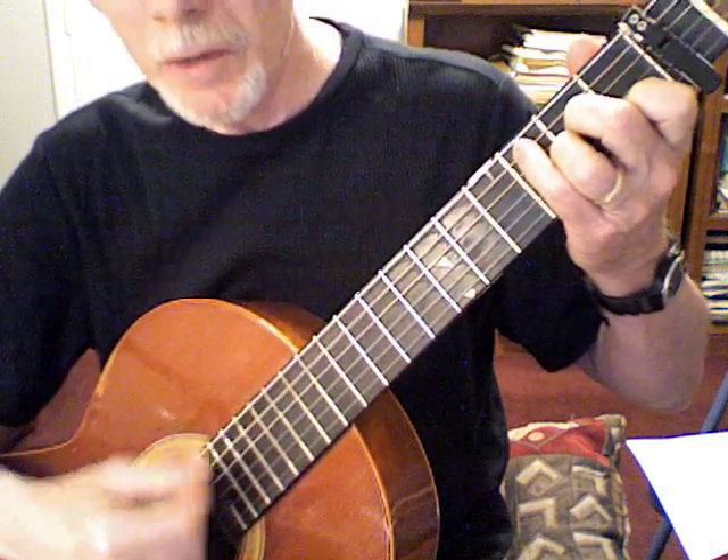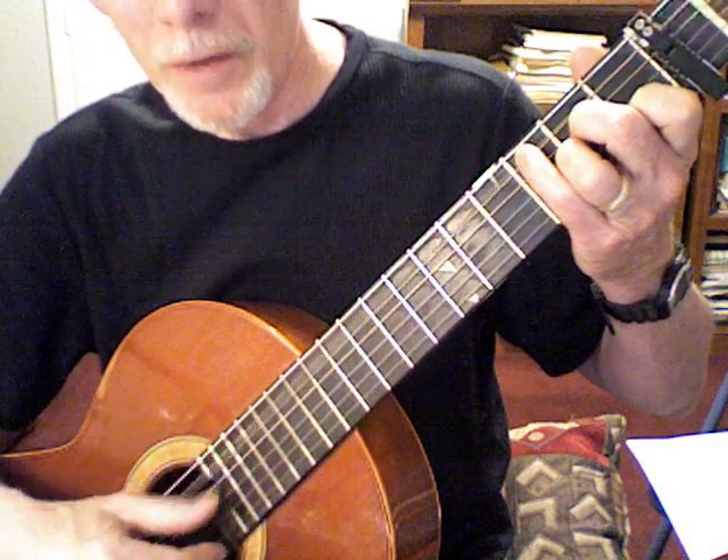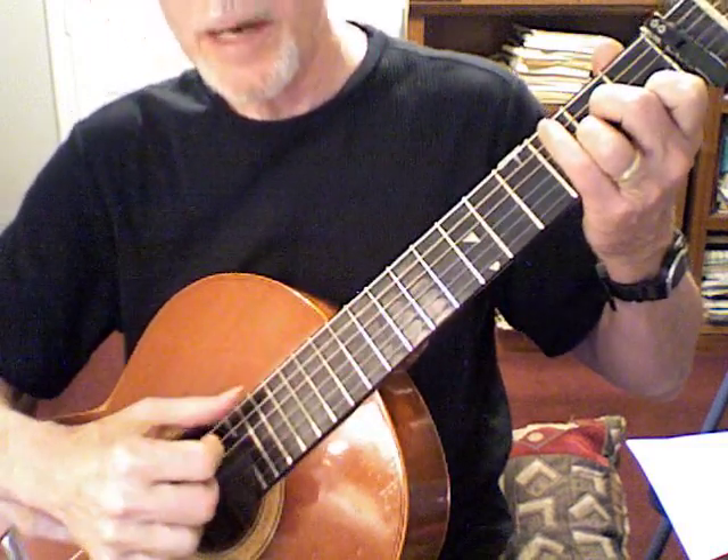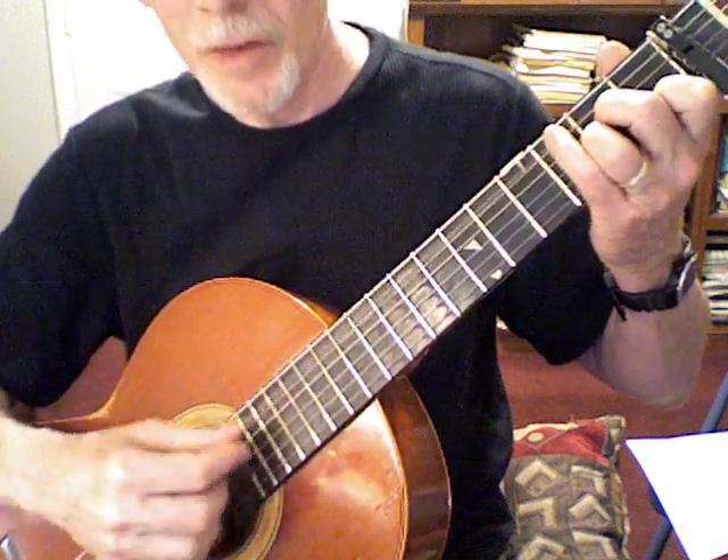Any finger, and then come up. Bass — that's better than thumb going way over here, and then having to come back and find the next bass note. Look how still the hand is this way.